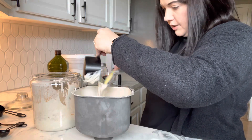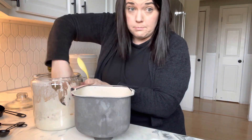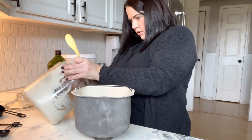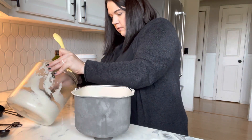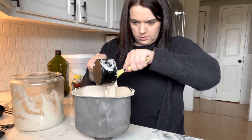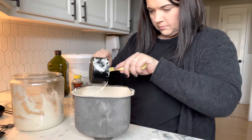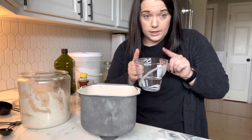I'm not worried about the hydration level of the sourdough discard, though I always feed mine a one-to-one ratio of flour and water. Next we're going to add our water — I am using three quarters of a cup of water.